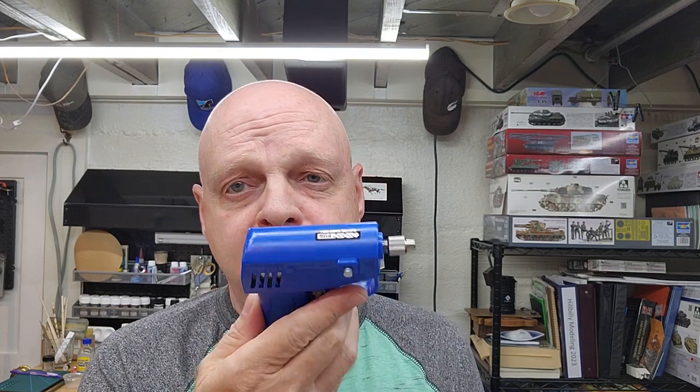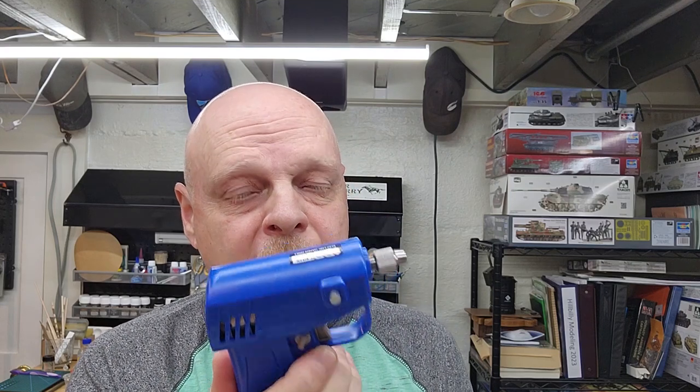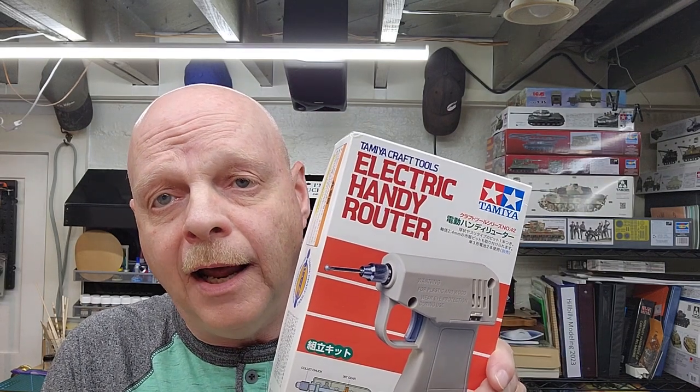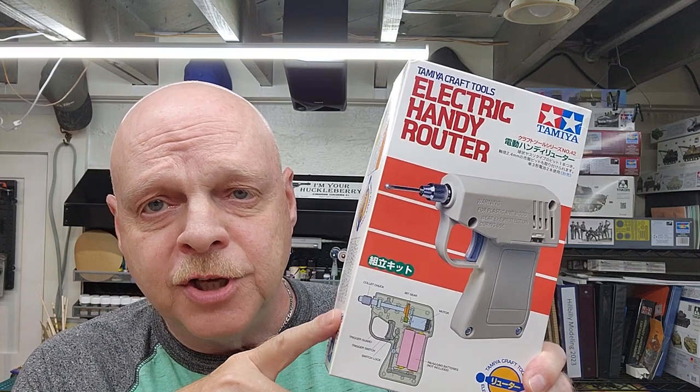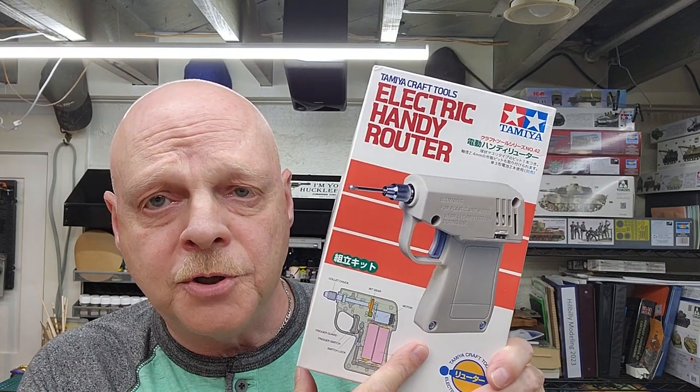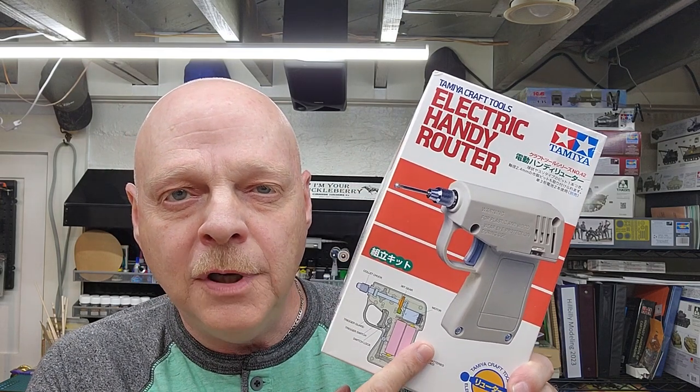Hello and welcome to the channel. My name is Johnny and you're watching Hillbilly Modeling. Today's video is going to be on another hand tool from Tamiya. From a few months ago you probably remember we did the Tamiya Handy Drill, which I found very useful — small, compact, works very well. It has a little sister companion tool called the Electric Handy Router, and this is also from Tamiya. Very similar to the drill, it comes in a different color so we don't mix them up.